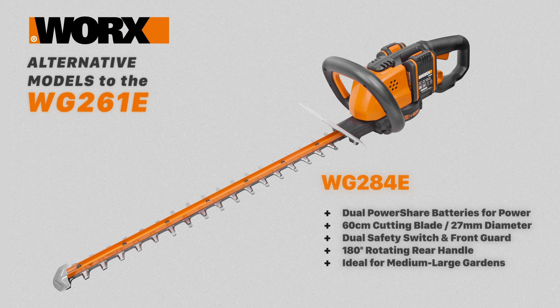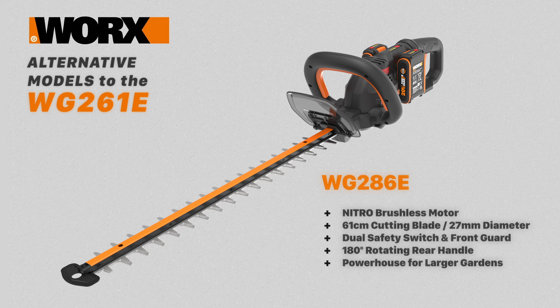The WG286E has a nitro brushless motor, a 61 centimeter blade, and a 27mm cutting diameter. It has a safety switch, a hand guard, and a multi-position front handle, as well as a 180 degree rotating rear handle. This model has exceptional performance and is a powerhouse for the larger garden.